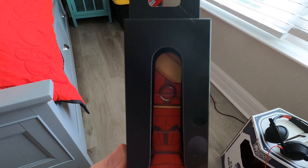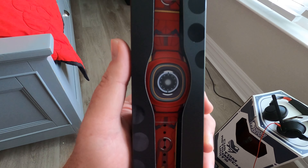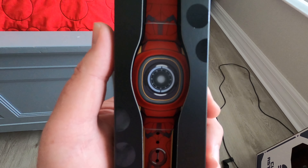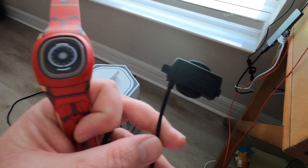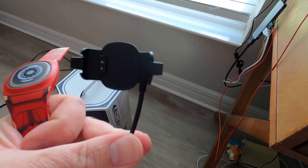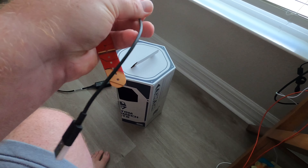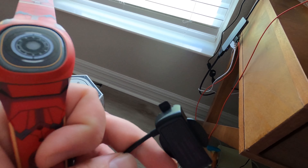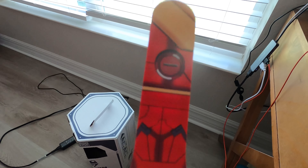I'm going to be unboxing it today, going through some of the features and things I discovered on setup. Opening it up and getting it out of the packaging — it comes with a charging cable. You will need a USB port to charge it up; that's not provided. But here it is — the Iron Man Magic Band Plus, looks pretty cool.